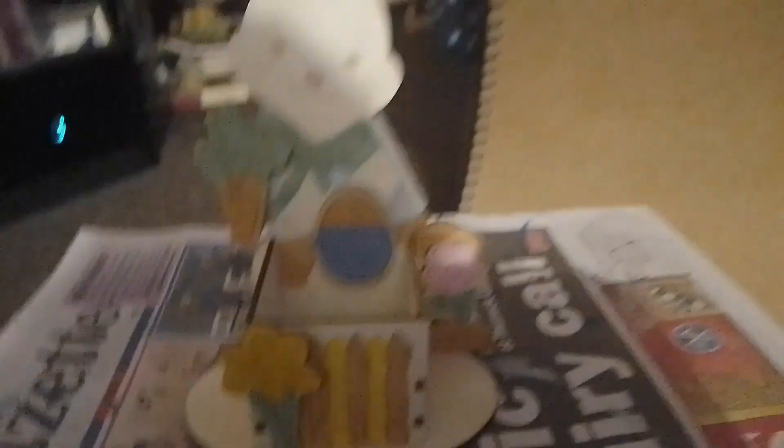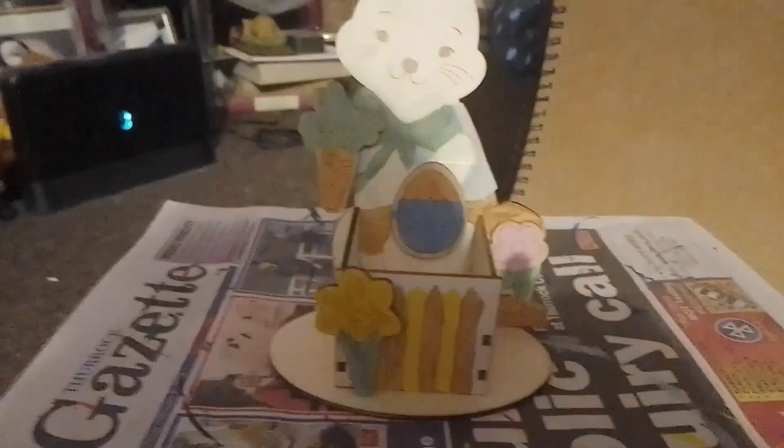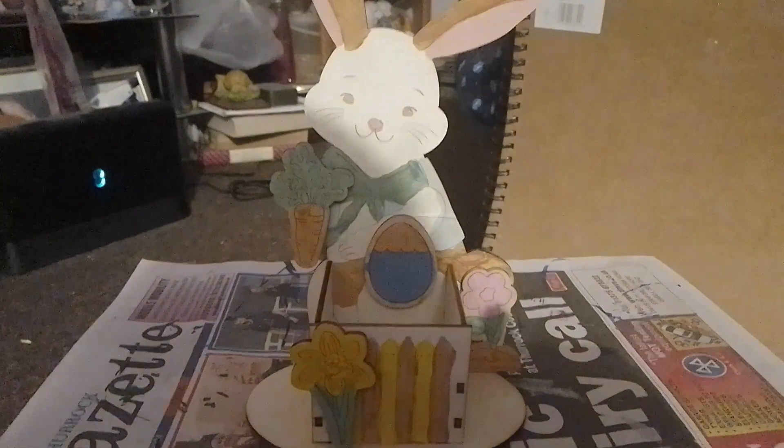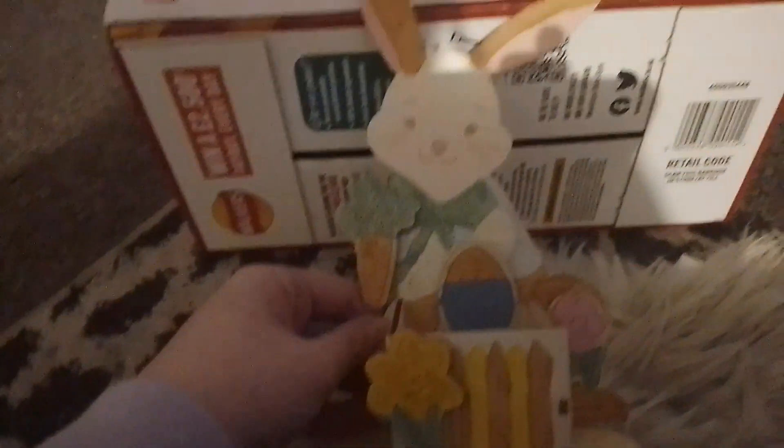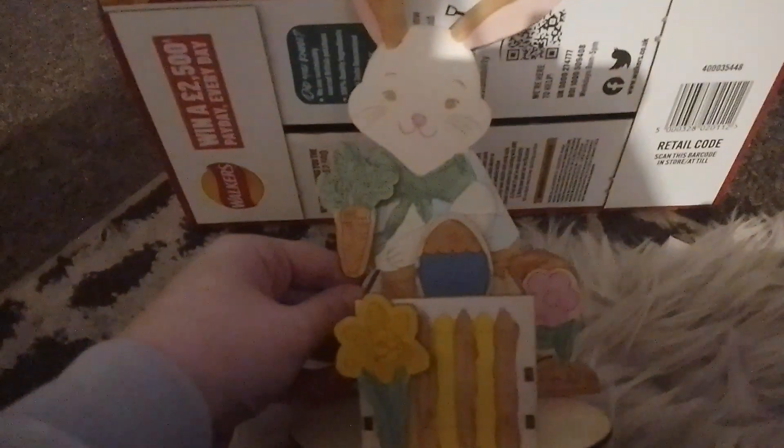If I turn it around that side you can see that I have a bit of a fence there — you can see the carrot and the other things.